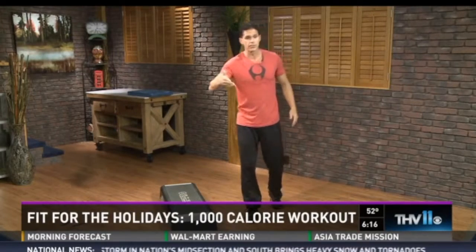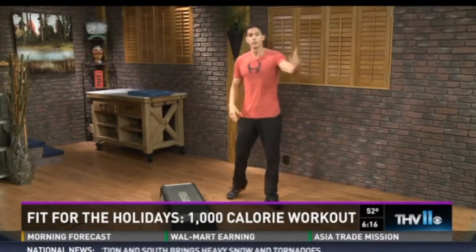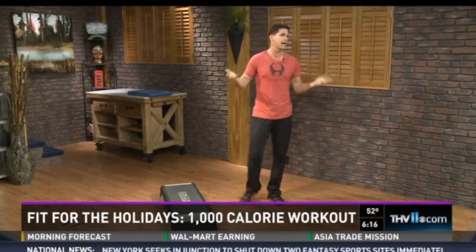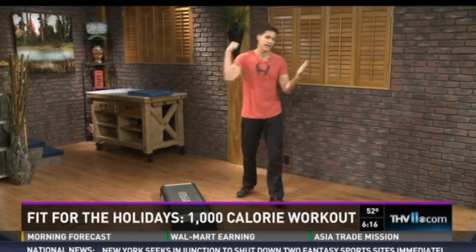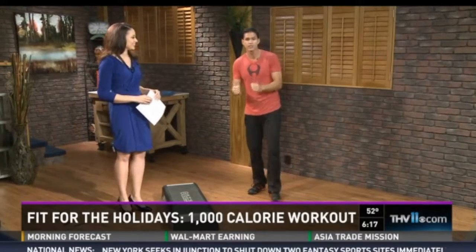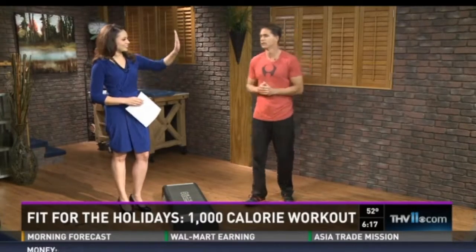That's at three minutes, then a minute break. Beginners, you'll do five cycles — a 20-minute workout. Intermediates, 10 cycles — a 40-minute workout. The full 1,000-calorie burn: 15 cycles, like a heavyweight boxing match. You will be done, and book in that Thanksgiving meal with meats and veggies. Make it happen.